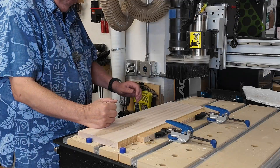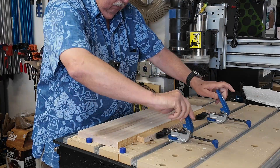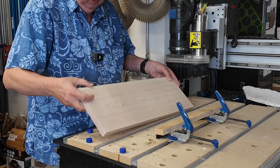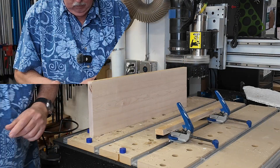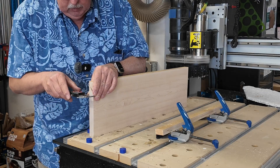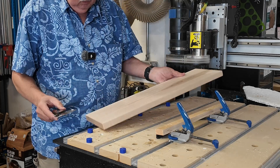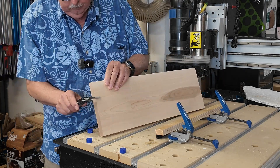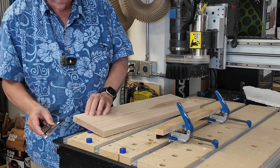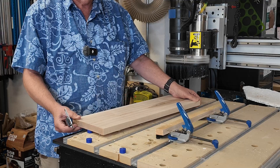With that I got a perfectly flat board — no rocking, everything looks good. Let's see how much I ended up having to take off. The new size of this board is 0.86 inches thickness. It started at about one inch, so I did have to take off about 0.15 inches — almost a little more than an eighth of an inch.